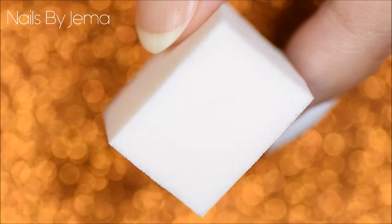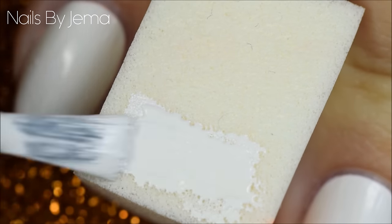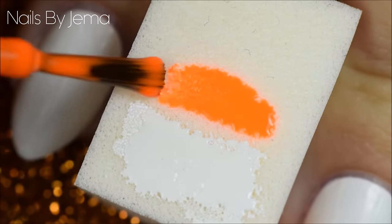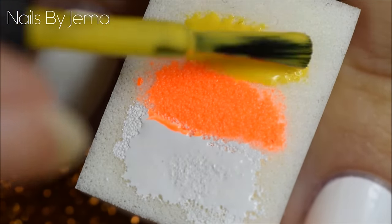These makeup sponges are really cheap and easy to find at most beauty stores and supermarkets. Taking the makeup sponge, paint the white, orange and yellow stripes onto it. I always start with the lightest colour first to stop the lighter brush from getting the other polish on it and becoming dirty.